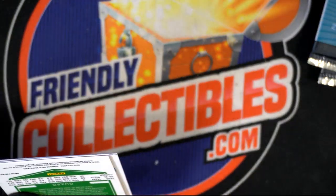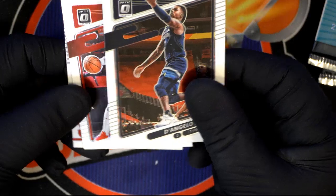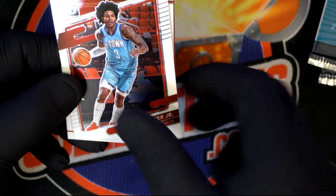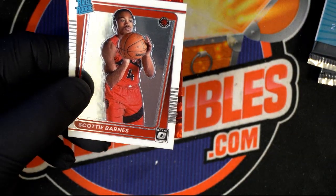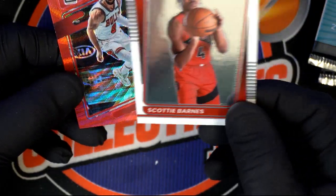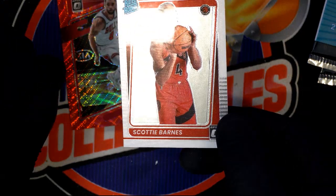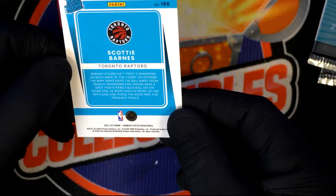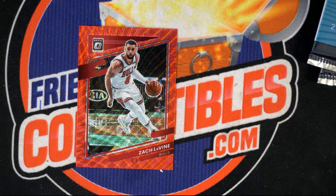D'Angelo Russell, Kevin Porter Jr. I like these boxes that have a lot of packs. Rated rookie — Scottie Barnes, picked fourth overall by the Raptors. He's actually playing good. Another Ja Morant. Scotty Barnes, Lavante David.